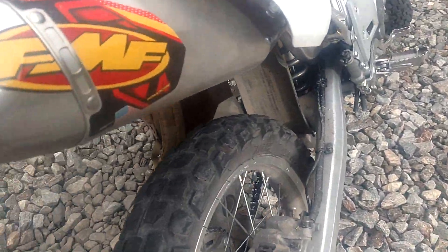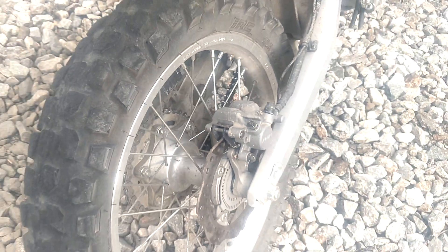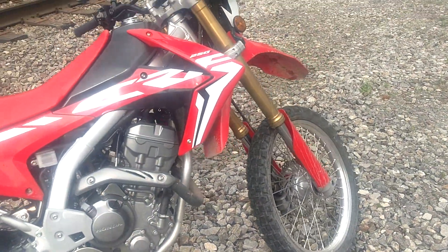This is the tire wear — this bike has about 3,600 miles on it and you can tell it's needing a new back tire for sure. The way it's looking, you probably get two back tires to one front tire.